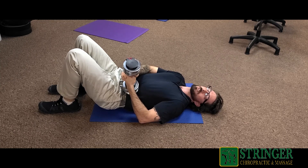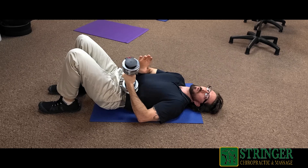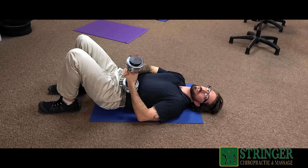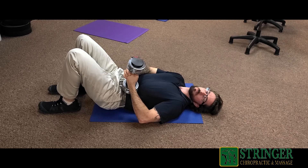You might notice a little bit of tenderness or pain over this area, and that's okay. Keep your pain at about a 3 to a 4 out of 10, and then as it starts to ease down to a 1 to a 2 out of 10, put a little bit more pressure over it. You'll do this until you feel a release or a letting go of the muscle — this is your indication that the muscle has relieved all of its tension.